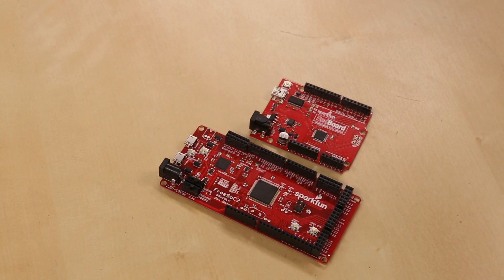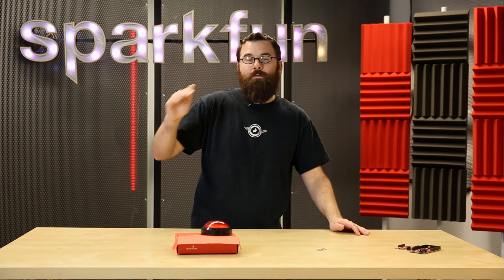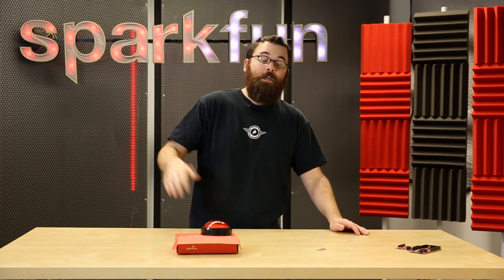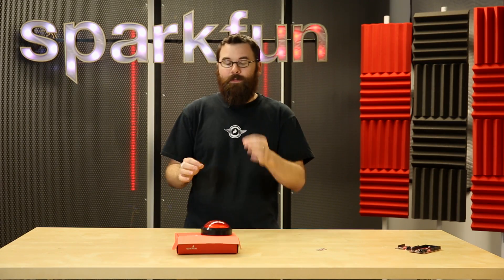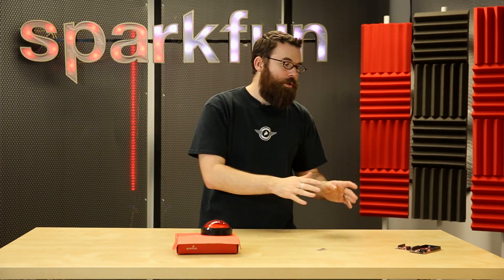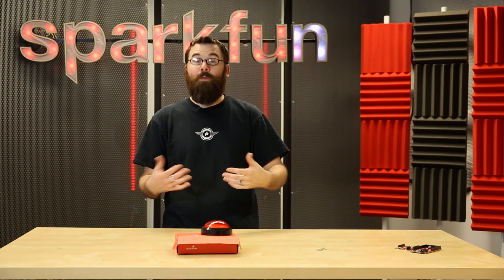The other main feature that the FreeSock 2 has is a hardware debugger. It allows you to actually run through the code line by line so you can debug your code. With Arduino, it just runs and you might have to put in your own breakpoints or things like that. But this has a hardware debugger — which is the secondary USB — and you can actually hook that up, see the code line by line, see what the variables are, and actually stop the code or run the code.